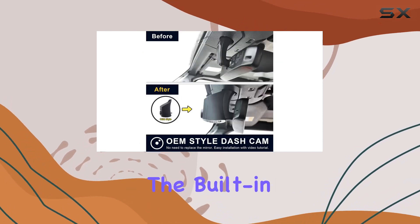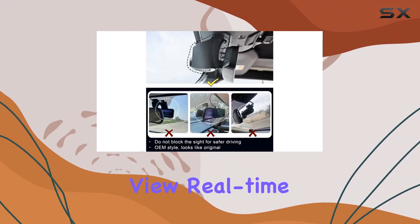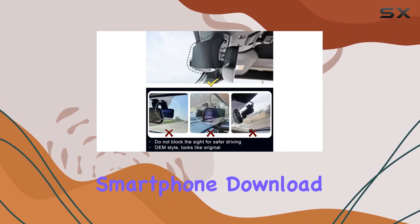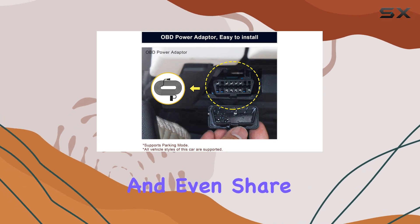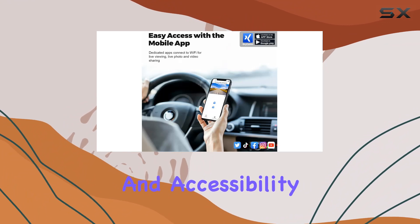One of the standout features is the built-in Wi-Fi and user-friendly app. This allows you to easily view real-time videos on your smartphone, download important footage, and even share videos with friends and family on social media. It's all about convenience and accessibility.